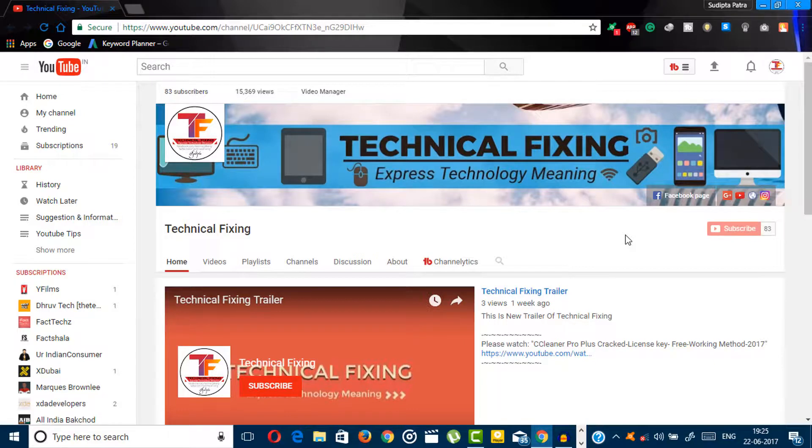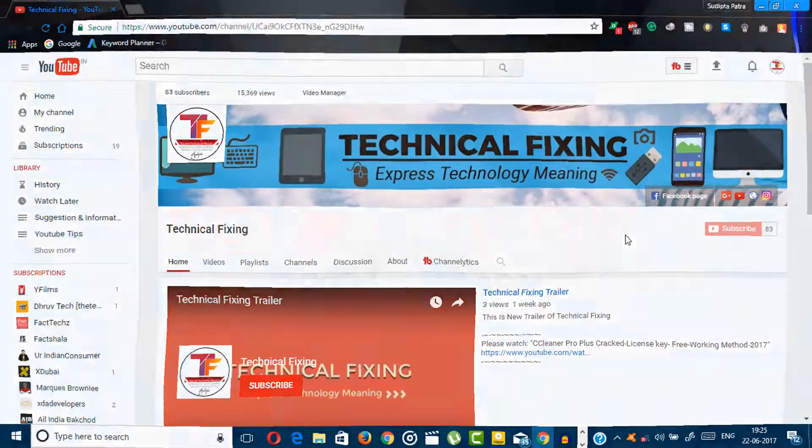Hey guys, what's up! This is Swipto from Technical Fiction channel, and in this video I am going to unbox the Redmi Note 4. So without further ado, let's get started.